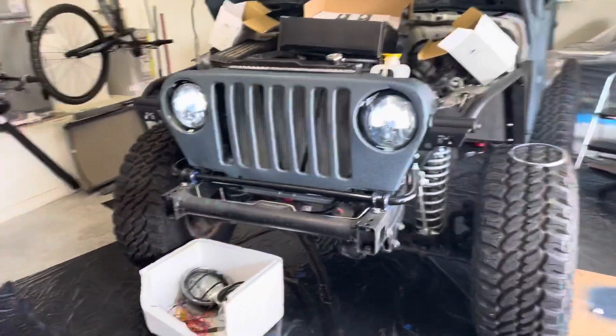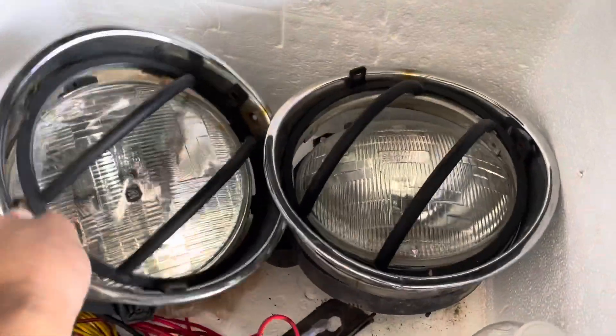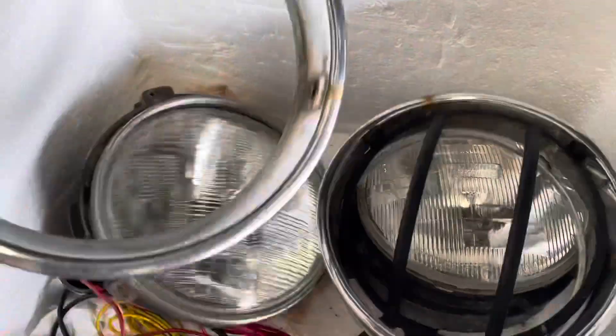Last thing I'm going to do while I wait is paint the other bezels that go inside here in the lip. These are chrome. I'm going to paint these black.